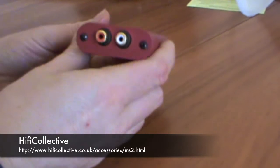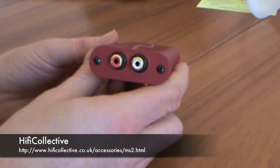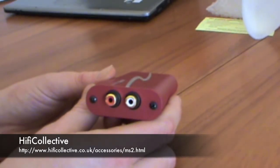On this side we have your RCA output, left and right channel. This will feed directly into your preamp or integrated amp. You could also use your amplifier if you use the volume control on your computer.